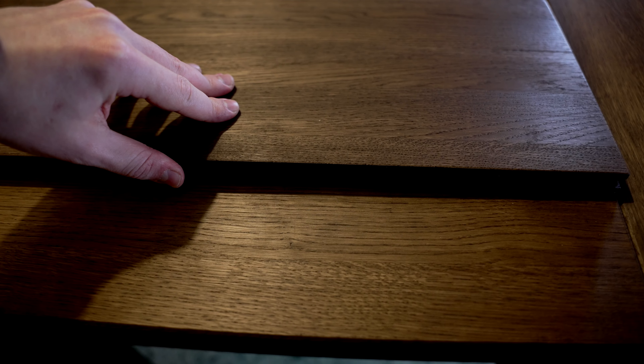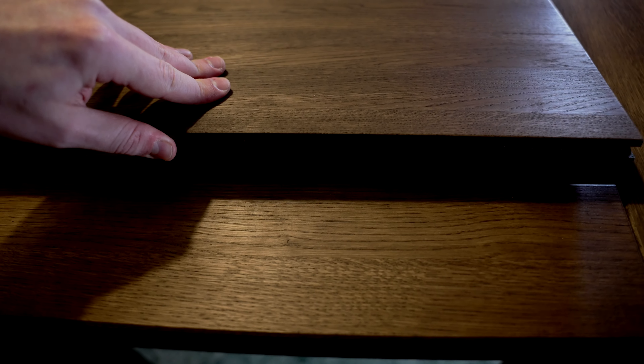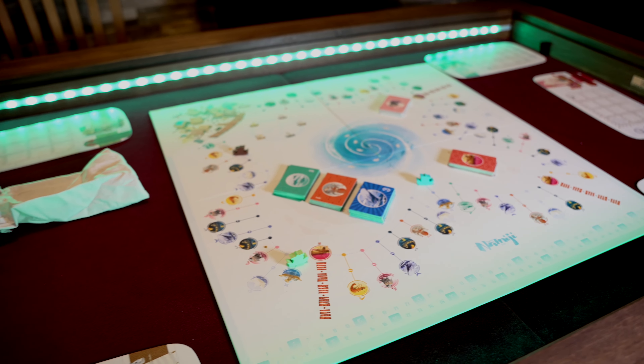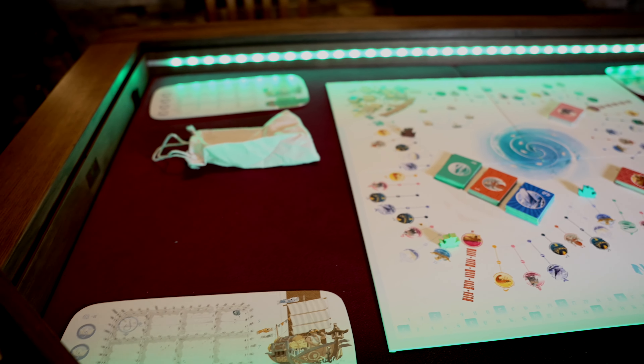Deshalb, wieso ist das dann auch so toll? Weil ich auch zum Beispiel in meiner Lebenssituation, wenn man Kinder hat oder wenn man lange arbeiten war und man möchte einfach nach Hause kommen und losspielen, dann kann man das Spiel an einem Abend vorher schon aufgebaut haben oder man hat ein Spiel wie Frosthaven darauf und hat es die ganze Zeit aufgebaut und dann kann man das immer spielen. Man muss es nie abbauen. Wirklich auch so Spiele wie Frosthaven waren bei uns deshalb dauerhaft aufgebaut unter dem Tisch.